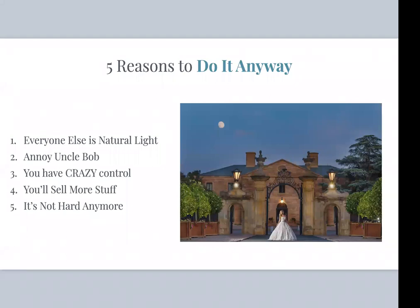This photo here has a beautiful bride, gorgeous location — that moon is real, not added in Photoshop. Will she be satisfied with this epic shot only being a little 4x6 picture in her album? Not in a million years. This picture is going to take up a whole spread in an album or be hung on the wall. You end up selling more when you use flash, create these grand masterpieces, and produce more imagery for albums. And quite frankly, it's just not hard anymore.